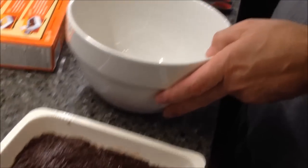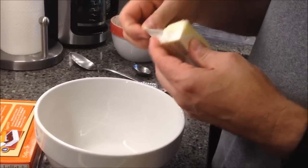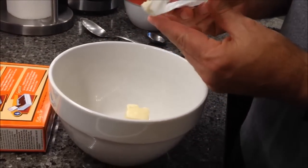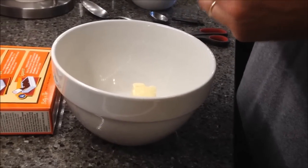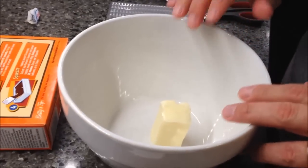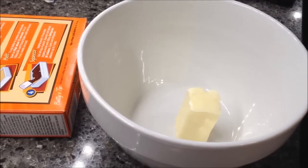The next step is to take another bowl, add your half stick of butter. You can use margarine too, but it says if you're going to use margarine make sure it's more than 65% oil. I'm going to get this in the microwave for 15 seconds, then stir in the filling mix and peanut butter.